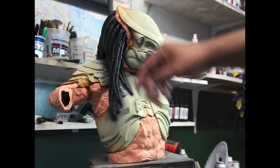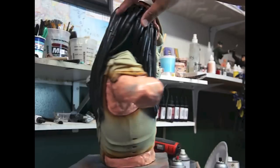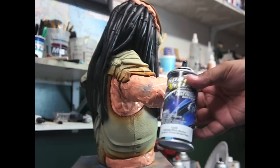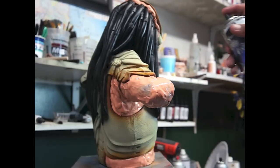Ya está listo, la voy a esprayar para prepararlo para lo metal. No tapé el pelo porque ahorita luego lo pinto de nuevo. Ahorita voy a usar pintura negra — black paint. It's supposed to be nice and glossy, but I'm going to go later and really make it even glossier.